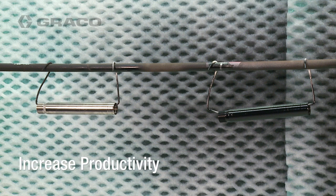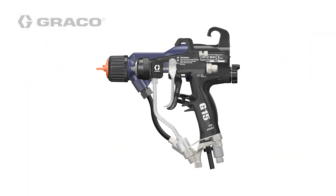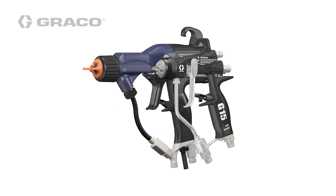If you've always thought of electrostatic guns as too bulky, take a closer look at the Pro XP compared to the G15. The Pro XP gun is only slightly larger.